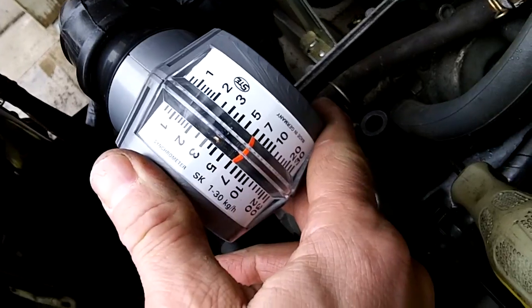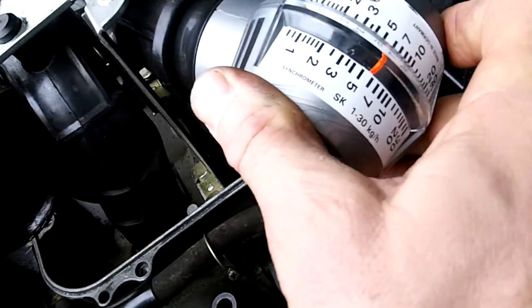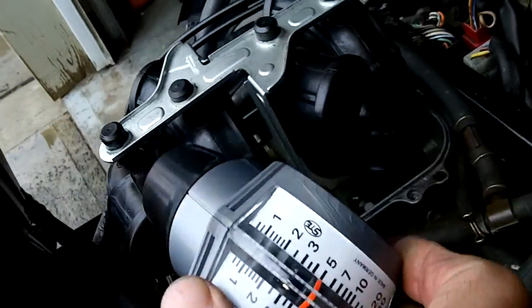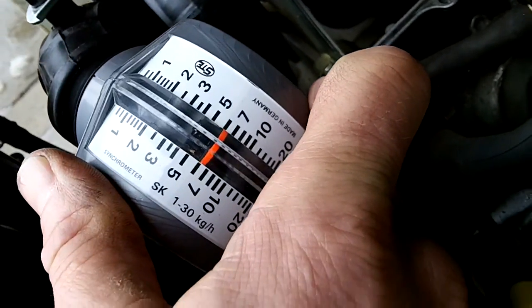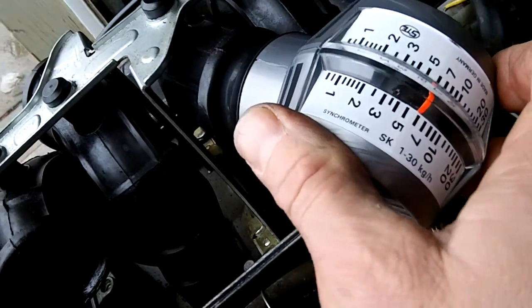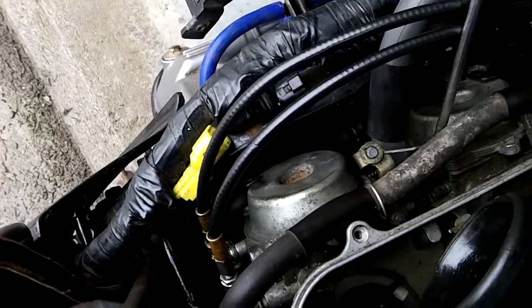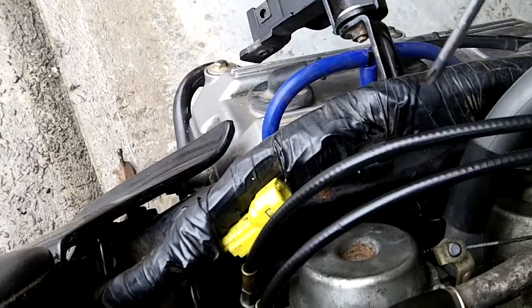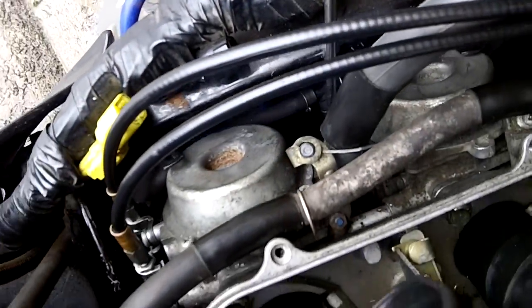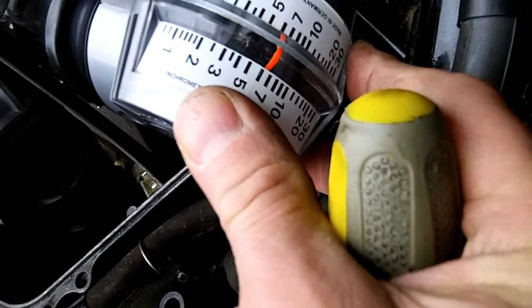This carburetor you can adjust and it's running a little under seven. This other adjustable carburetor is running about six, so we'll go to the other side to adjust that with the screw. A little goes a long way — now I'm at just a little under seven.